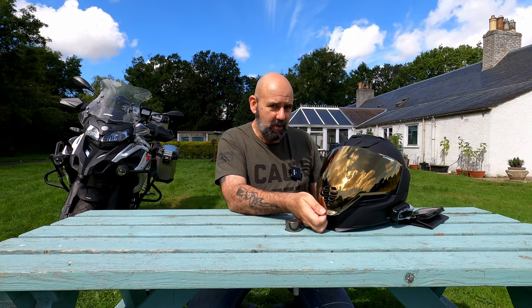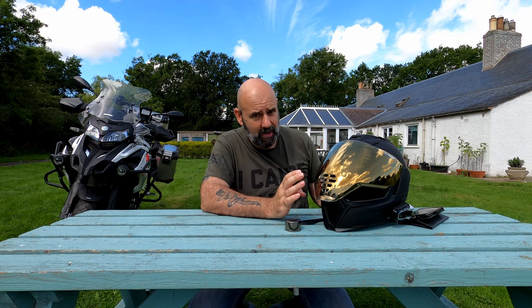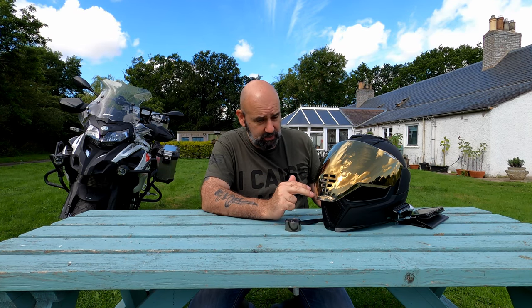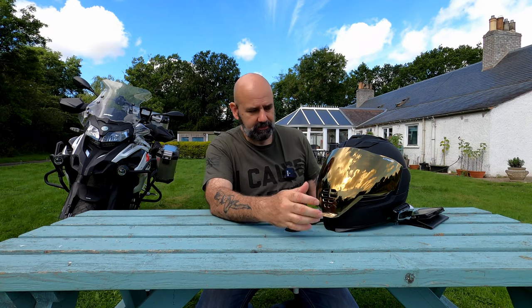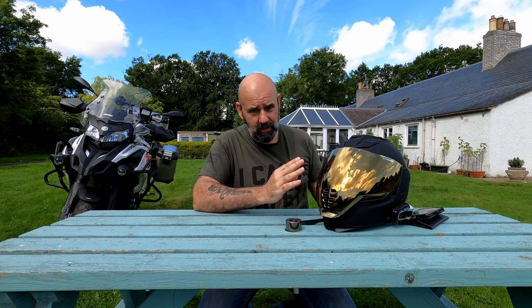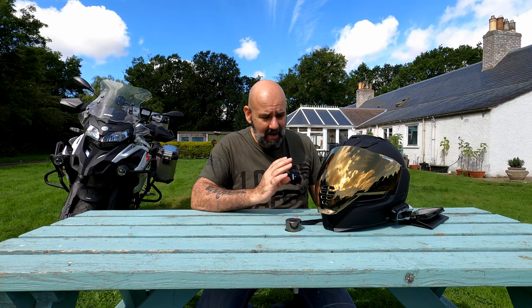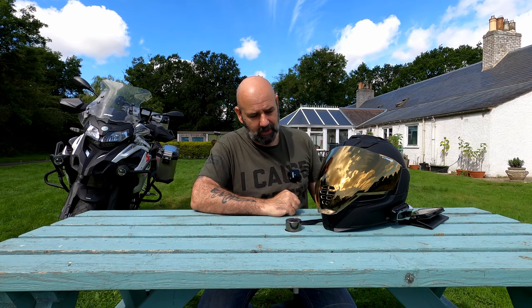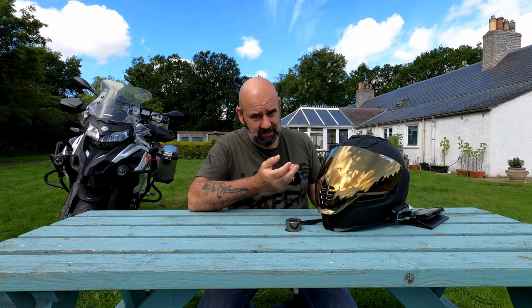One concern I have is that depending on which visor you get, it affects whether you can fit a Pinlock. They make a Pinlock-compatible visor in clear, light smoke, and dark smoke, but you have to buy the visor plus the Pinlock separately — so it's a double purchase. If you go for the mirrored coloured visors — gold, silver, blue, red, purple, pink — they look spectacular, but you won't be able to fit a Pinlock, which concerns me about misting and fogging in winter.